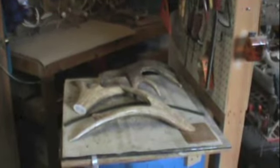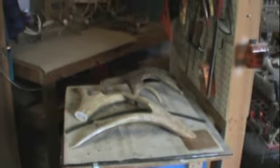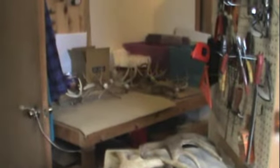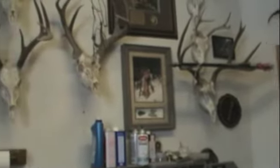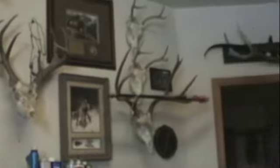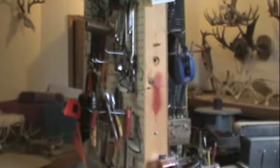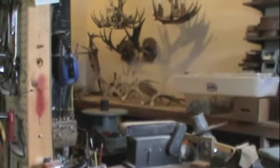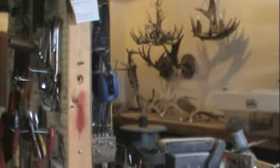Today we're going to build some cribbage boards out of moose antler and elk antler chunks. Here's a quick panorama of the shop — got some candle holders going, trophies on the wall, my daughter's deer, a few of mine, bow kills and rifle kills, an old recurve, some drawer pulls, pending projects, a couple finished little chandeliers and some sconces.